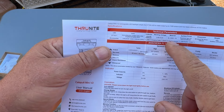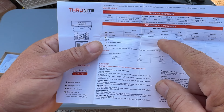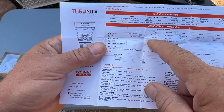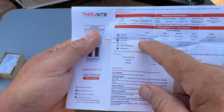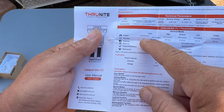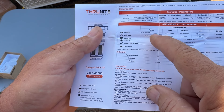Here are the mode specs: Strobe is 331 lumens and lasts 73 minutes. Firefly is 0.6 lumens and lasts 85 hours. Low is 70 lumens at 6.6 hours. Medium is 160 lumens at 2.75 hours. High is 331 lumens at 68 minutes. Turbo starts at 1108 lumens, runs for 80 seconds, then steps down to 358 lumens and runs for 62 minutes — still a long time on turbo.